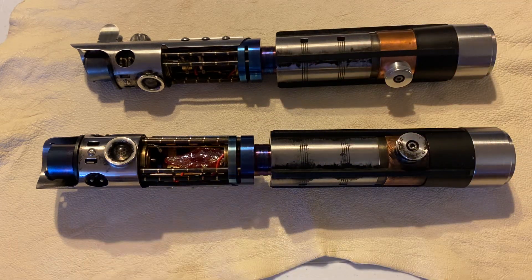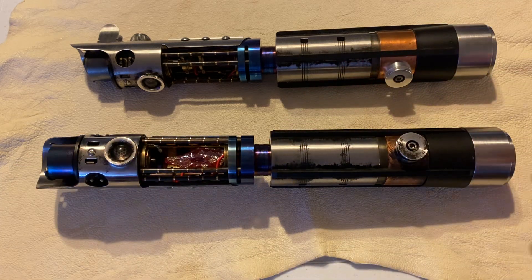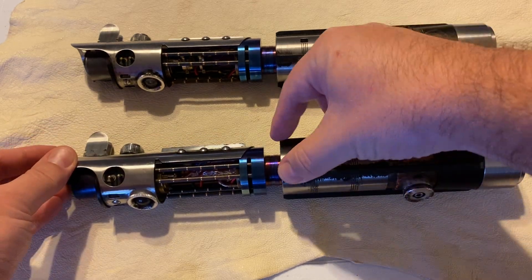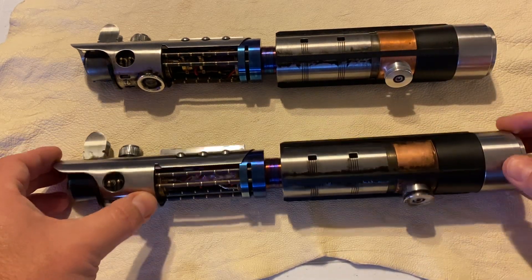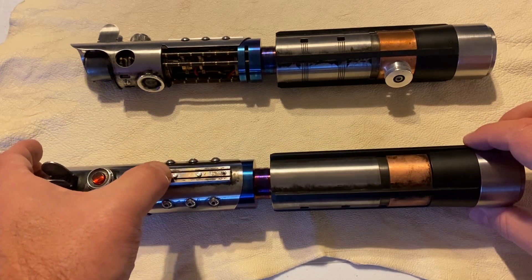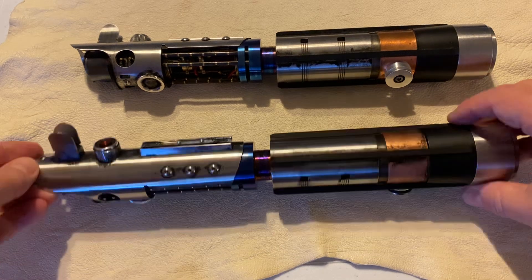Then you torch it like this and it turns blue. This is silver, copper, steel. The only thing that's aluminum on this lightsaber is these anodized pieces right here - the Cover Tech, the eye, the button clamp box, and the switch plungers here. Those will be the only things made out of aluminum.